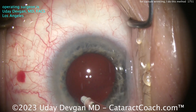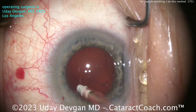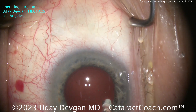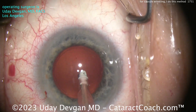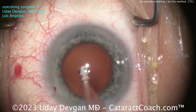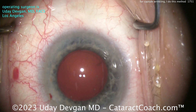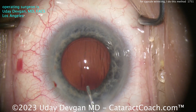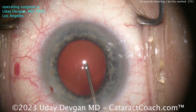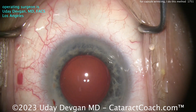Look behind the posterior capsule — you can see little pieces of lens material in the anterior hyaloid face. That's very typical in a case like this. Those are tiny little fragments that were small enough to go through the gaps in the zonular support. They'll be dissolved in the cascade of inflammation. You can see those tiny little particles — with cohesive viscoelastic filling up the capsular bag. They'll be gone within a few days, but will cause a little bit of extra inflammation, so be more cautious in the postoperative period.